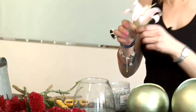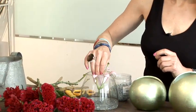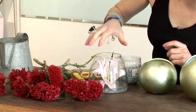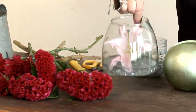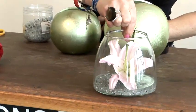And I'm just going to lay one lily head inside, like so. That's it. This creates a microclimate as well, which means the lily will last longer than it would if it was on a stem. And the shorter you cut something, the longer it lasts.